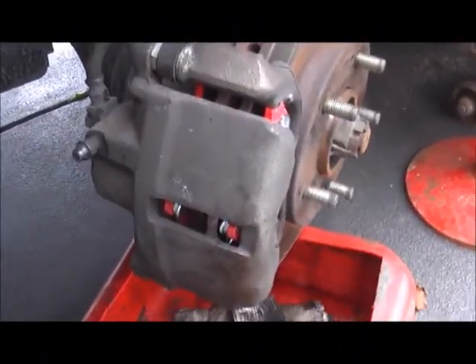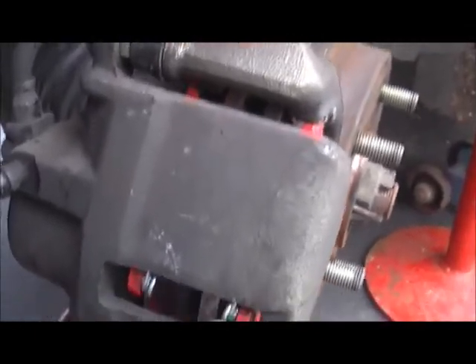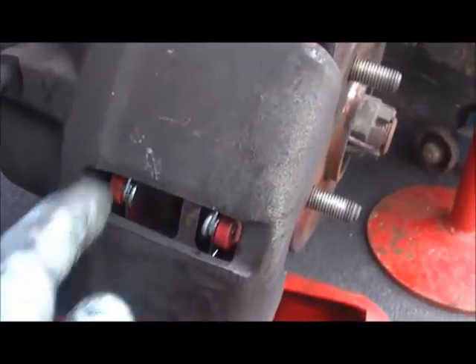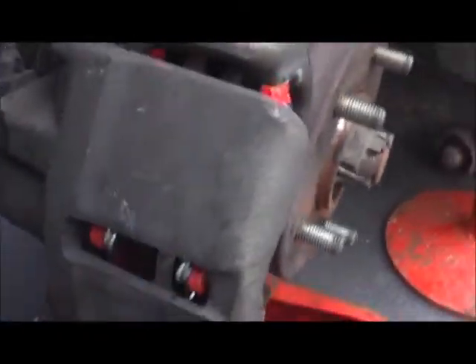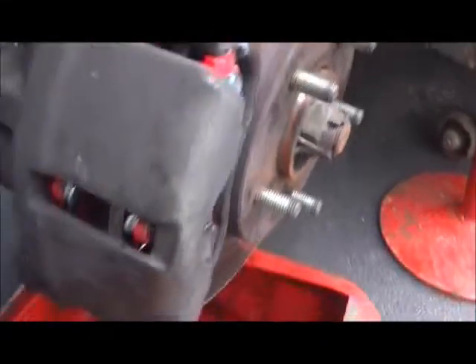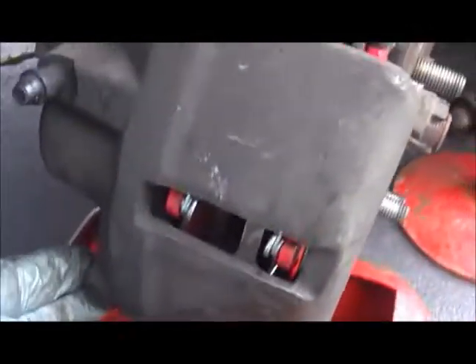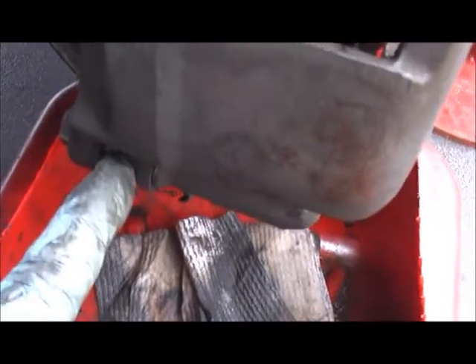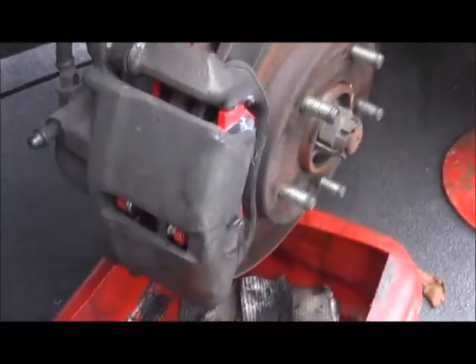I'm putting the caliper bracket back down and bolting everything up — that's the finished article. As you can see I've greased the sliding plates with anti-seize. There are two springs in there; make sure they're seated against the bracket on both sides as they push the pads in towards the rotor. You need a 70mm spanner on the bracket bolt and a 50mm socket on the caliper pin, tighten both up. That's exactly the same process for the other side.